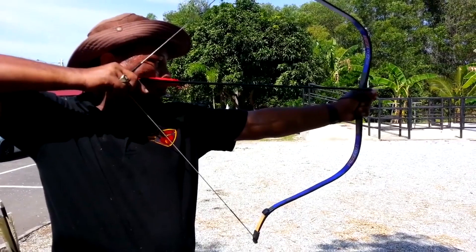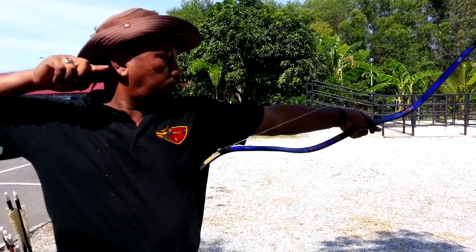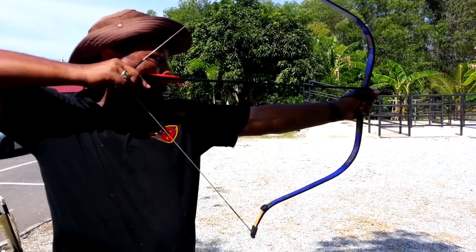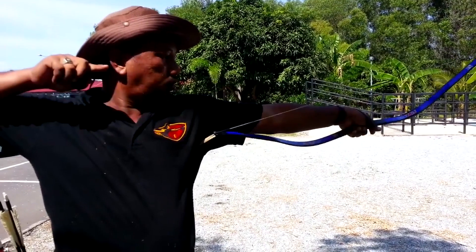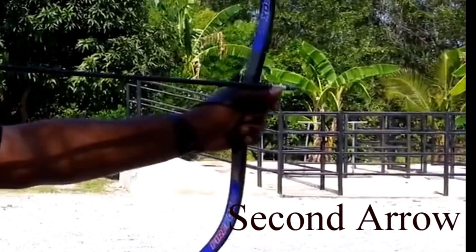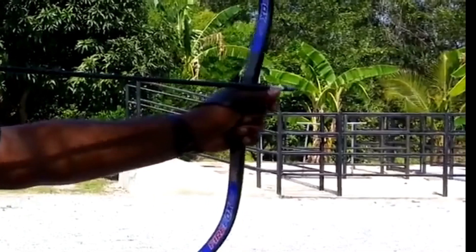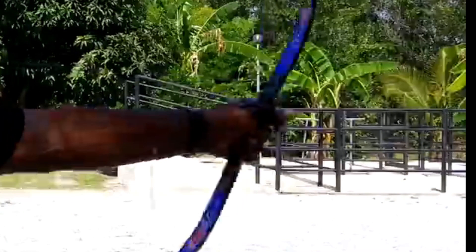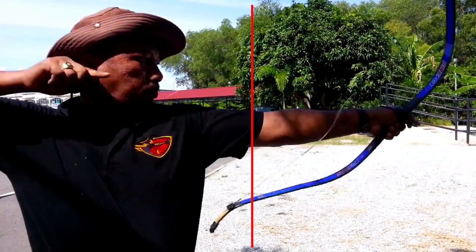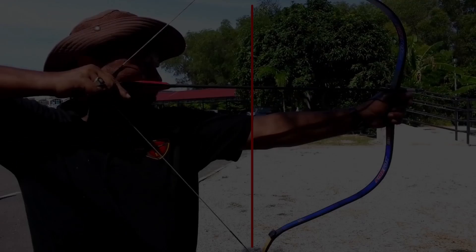Here we are with the forward Catra technique. We're just going to watch it a couple of times in slow motion and then I'm going to break it down. As you can see from the first and second arrow, he drew back, the tape was by the thumb, and then right before he released it went back a little bit. That pulling back just a little bit increases the draw length. Watch the red line — it's going to show you that the archer is actually extending his arm and shoulder out before he releases.